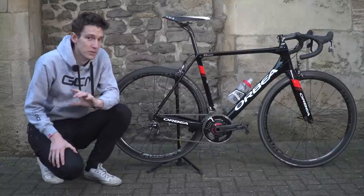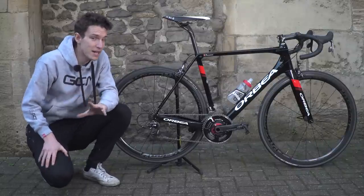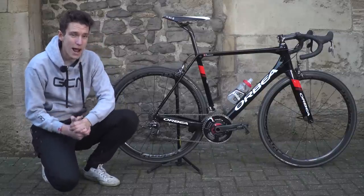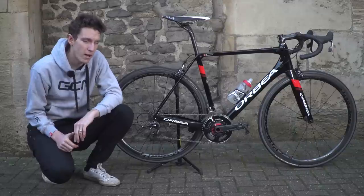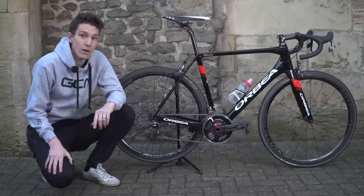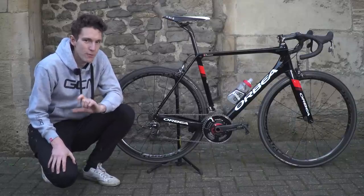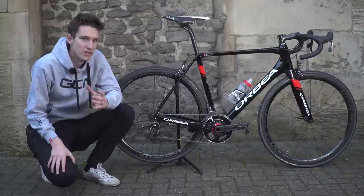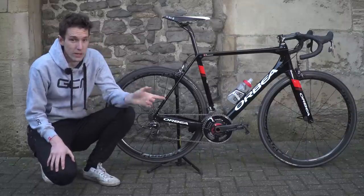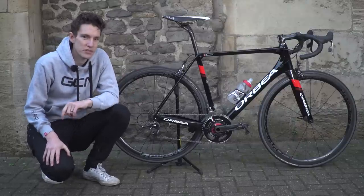Undoubtedly, this is a bike you will see plenty more of on the channel in the coming months. To make sure you don't miss any of that content, do subscribe to GCN — it is completely free. And if you're craving some more Orbea content, click just up there for a video where I rode in the Basque Country on a retro heritage Orbea and compared how fast it was next to a modern one. Or to see my other presenter bike, my Canyon Aeroad, you can get through to it just down there.